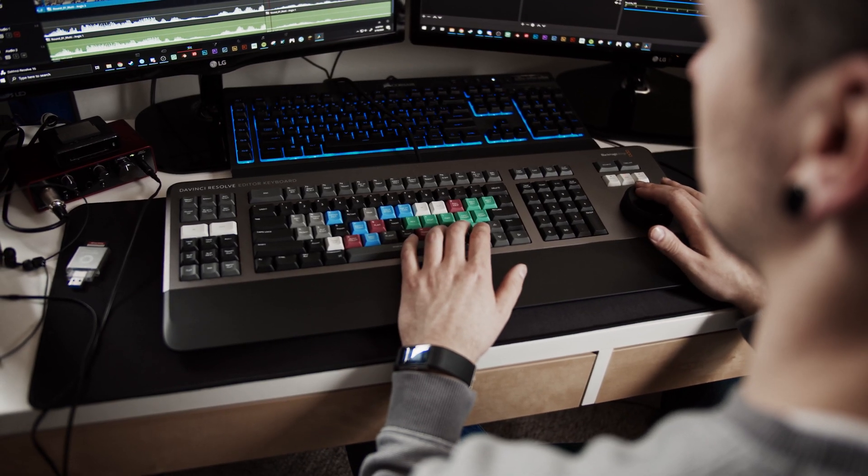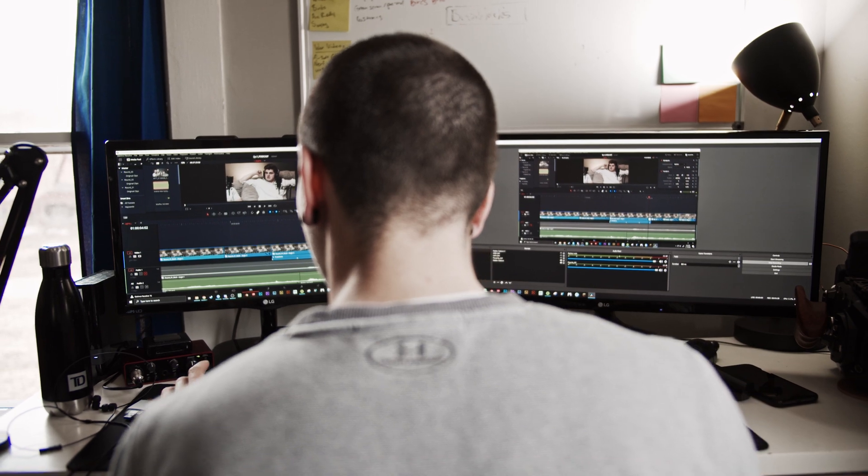There are a lot of different companies out there that make video editing keyboards — or music, or all that kind of stuff — and they're specifically made with the keyboard shortcuts in mind. But not only that, some of them have some extra features to be able to just do some things better in and around the software you're using. Blackmagic Design actually came out with their own DaVinci Resolve Editor's Keyboard, and this is a video editing keyboard specifically for DaVinci Resolve.